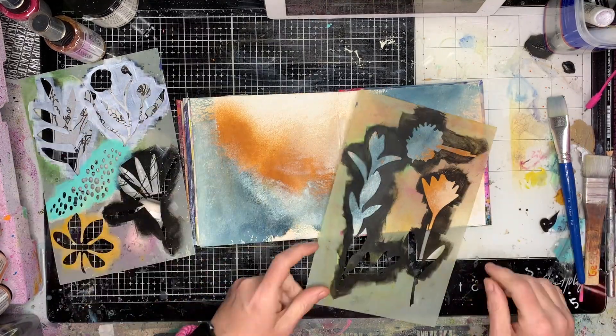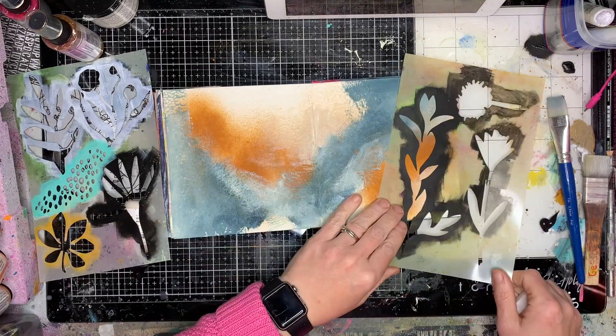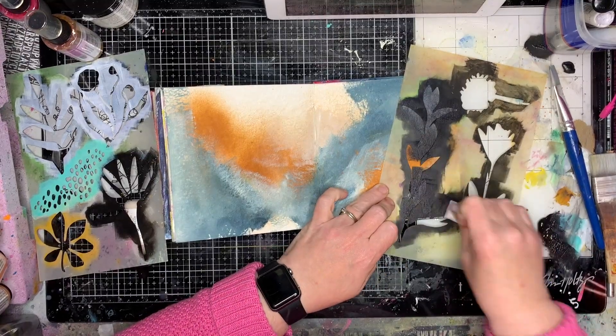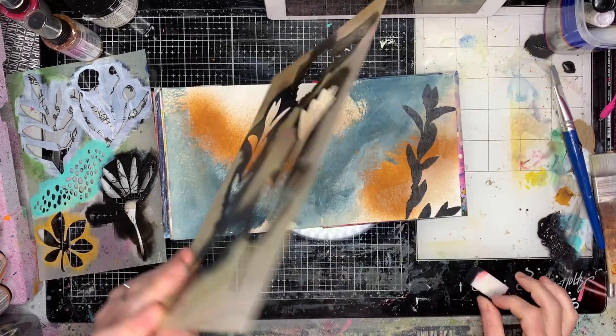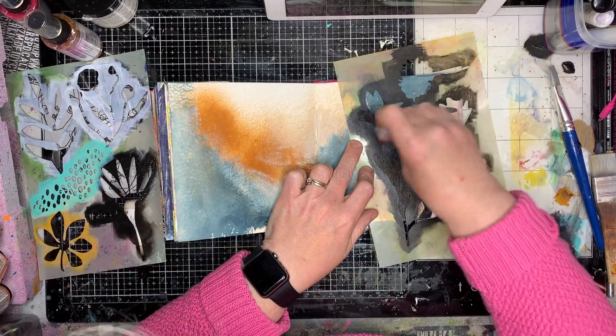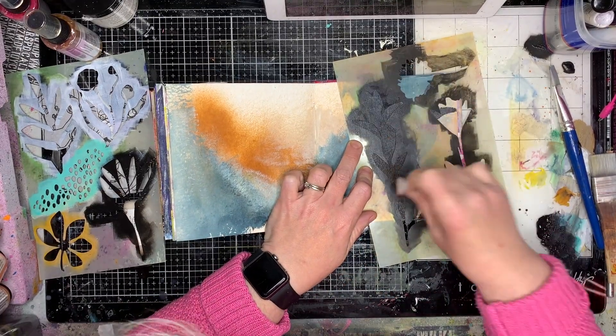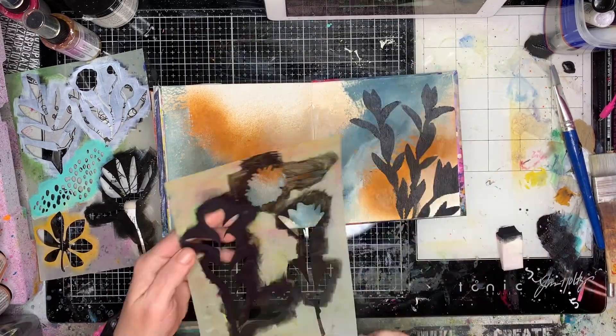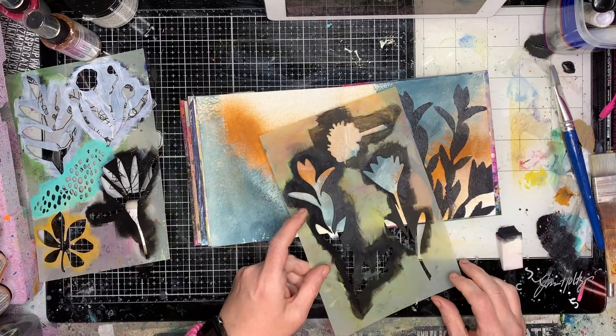I'm then going to go in with some of these stencils — these ones are the Living Things stencil and the other ones are the Growing Things stencil. They come with both the masks and the stencils, so it comes with the inside bits as well that you can use, which makes it a really handy stencil mask set to have.